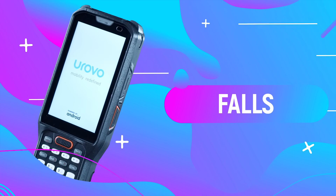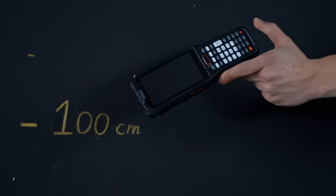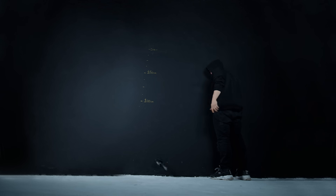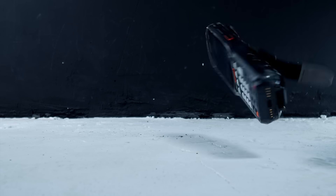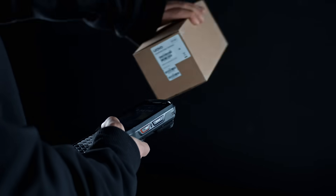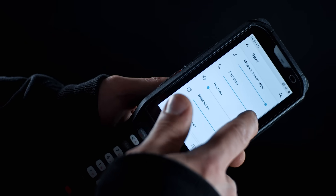Test 1 – Forks. Let's check out what will happen if you drop the Urovo RT40 from a height of 1, 1.5, and 2 meters. As we can see, it perfectly withstands even multiple drops, and this did not affect its performance in any way. All functions are normal.